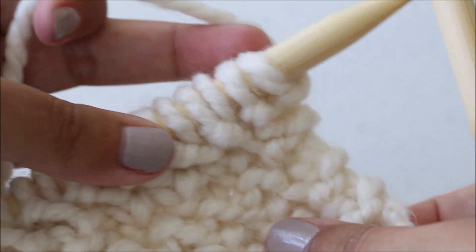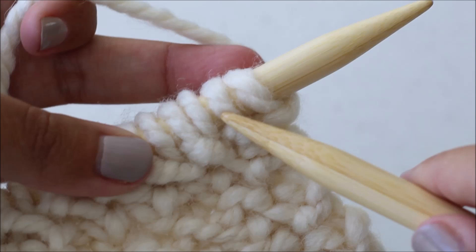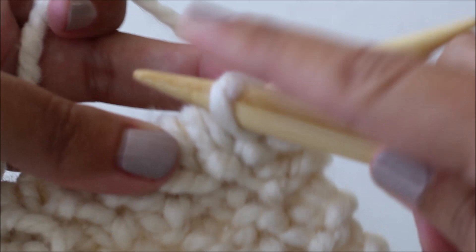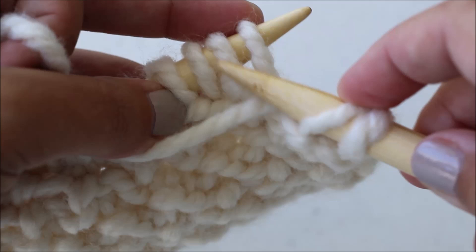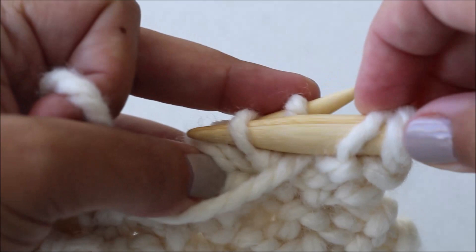For row two, you are going to start by slipping two stitches purlwise — so inserting your needle this way — onto your right needle, one and then two. Now you're going to bring your yarn to the front. Again, we're working in pairs, so we're going to be working on these first two stitches. You're going to purl the second stitch and then purl the first stitch.